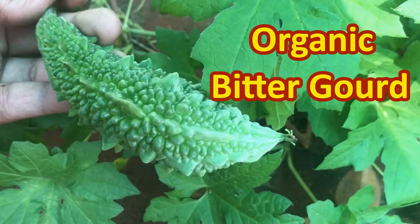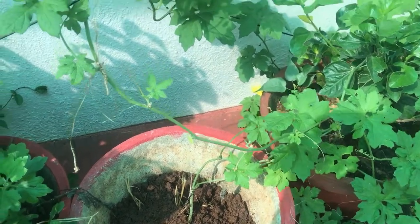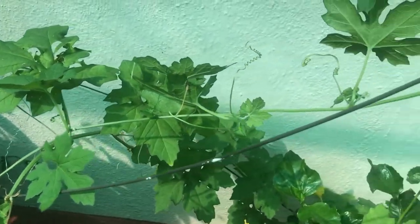Hello friends, in this video I am going to share 3 tips on how to grow a bitter gourd plant healthy and share the benefits of bitter gourd.